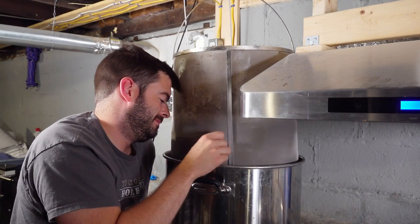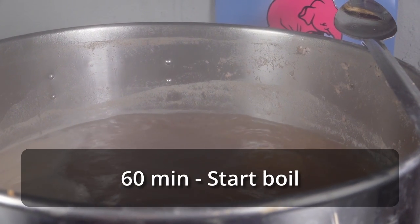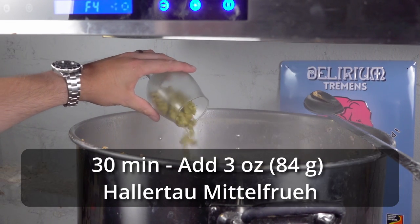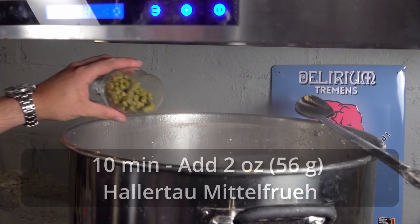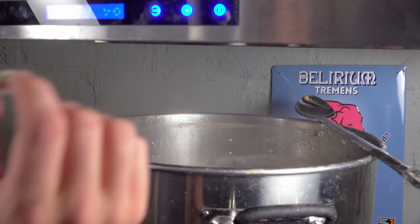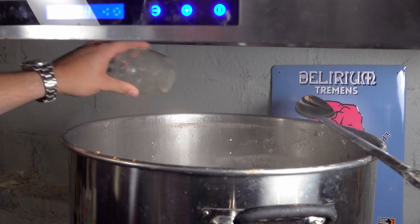Once the basket was finished draining, I removed it and set the controller to about 80% power — just enough to get a good rolling boil on the 240-volt 20-gallon system. I started my boil timer for an hour and did nothing for the first 30 minutes. At 30 minutes, I added my first hop addition: 3 ounces of Hallertau Mittelfrüh. Twenty minutes later, at the 10-minute mark, I added 2 ounces of Hallertau Mittelfrüh along with a Whirlfloc tablet and some yeast nutrient. Ten minutes later, I ended the boil and began to chill the wort.